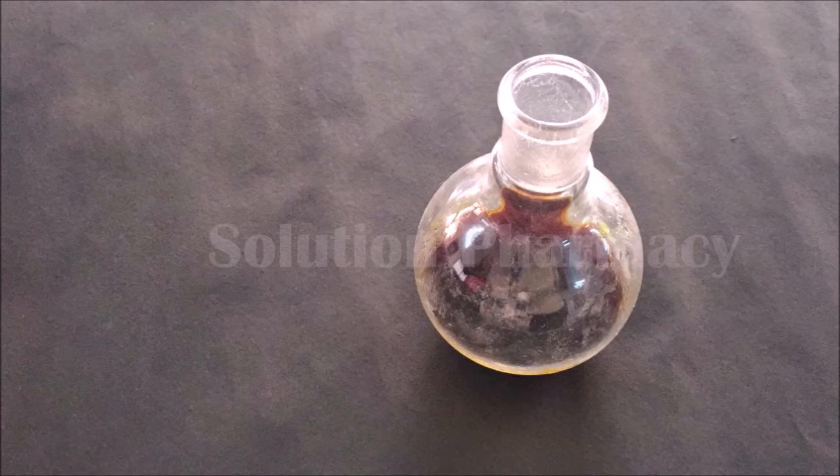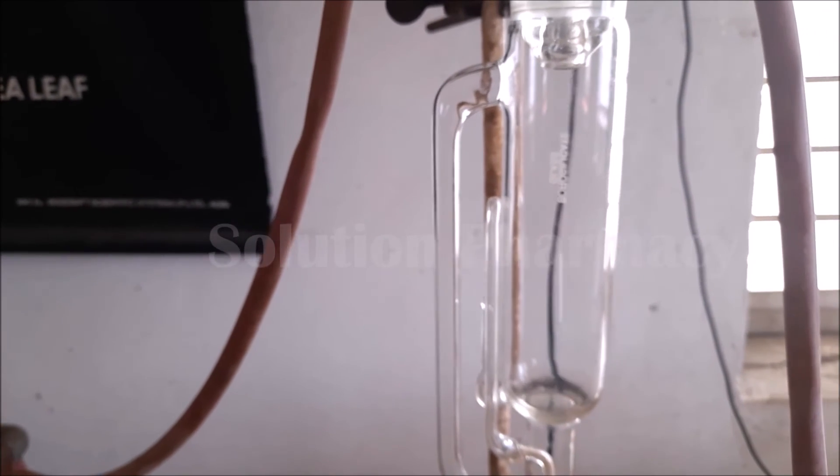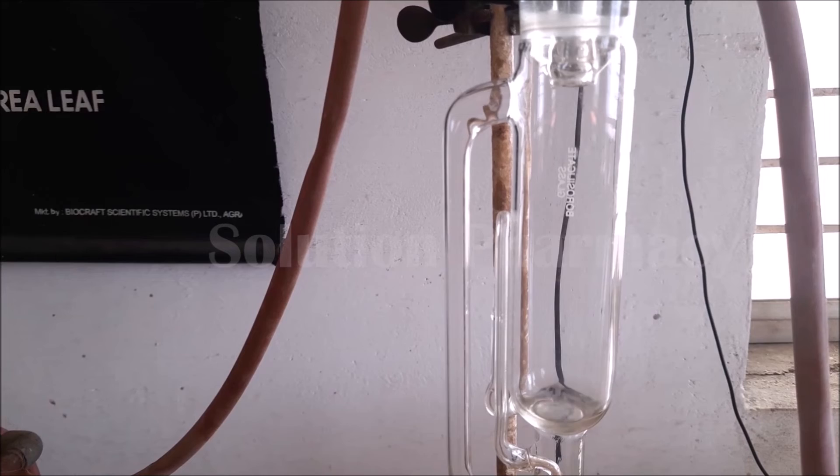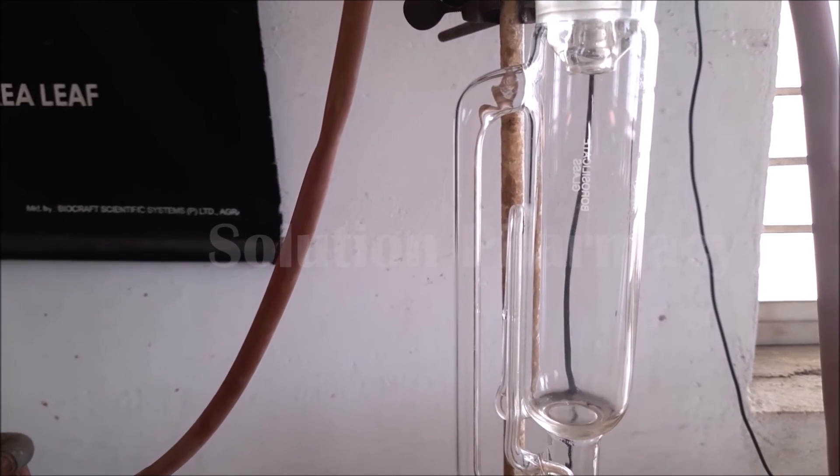Next we have to concentrate this liquid extract by evaporating the solvent. If we directly evaporate the solvent on a heating mantle, water bath, or hot plate in an open vessel, there will be loss of solvent into the air. If we want to prevent this solvent loss and recover the solvent vaporizing during concentration of the extract, it is possible by using the same Soxhlet assembly. We can recover the solvent very easily. For this, set up the Soxhlet assembly as before but this time keep the Soxhlet extractor empty.